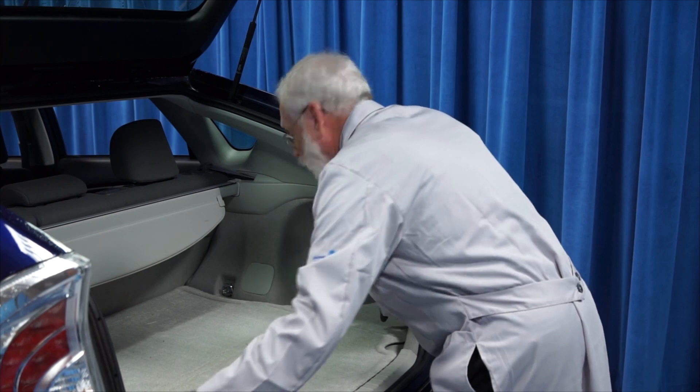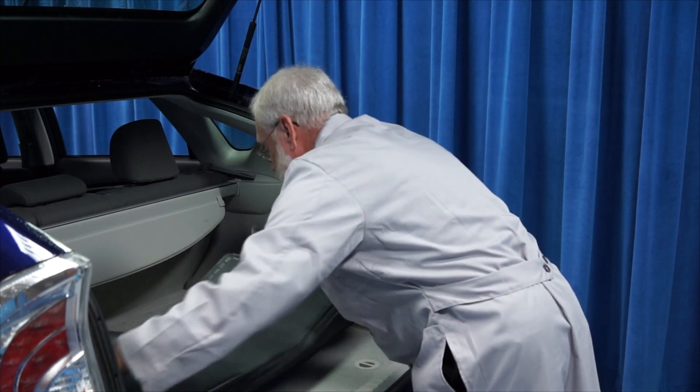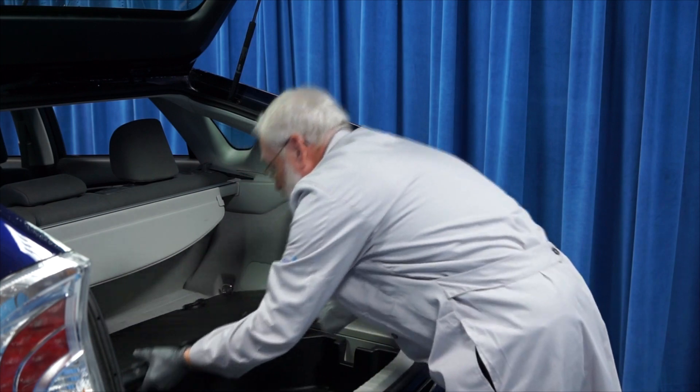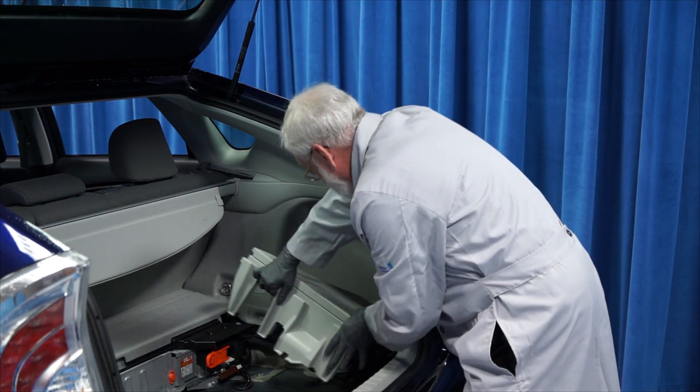Our first step is to remove the carpeting from the trunk. The next step is to unlock the rear deck fasteners and remove the rear deck. Now we can remove the plastic cargo tray. Now we can remove the paneling to expose the battery.